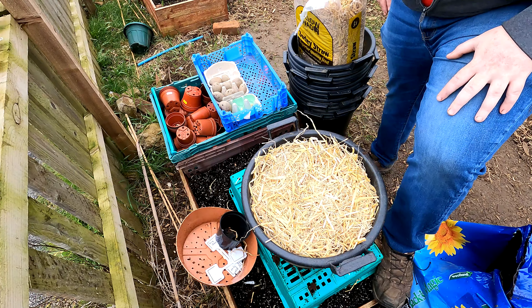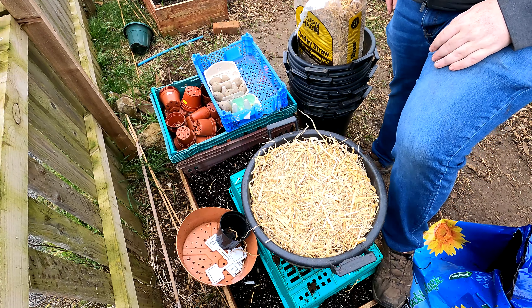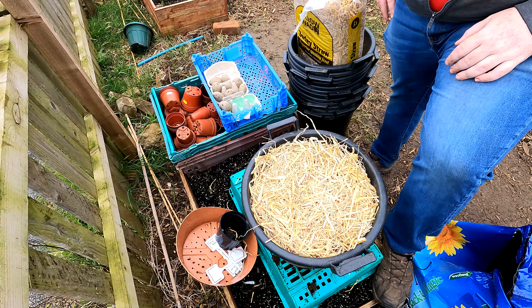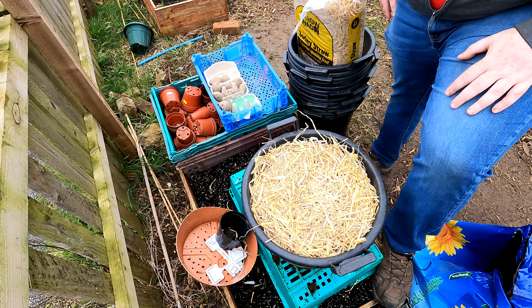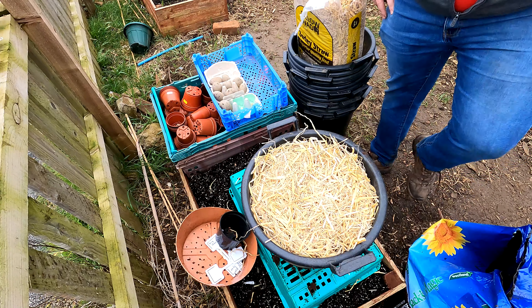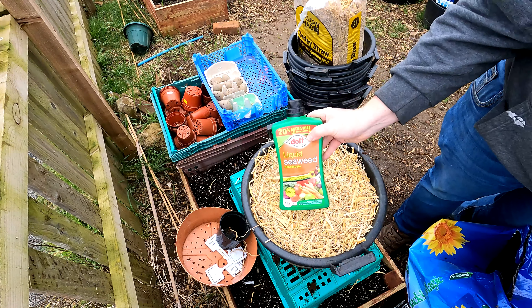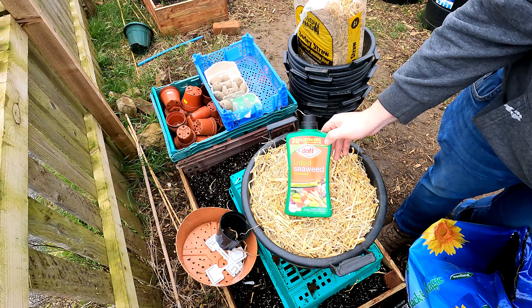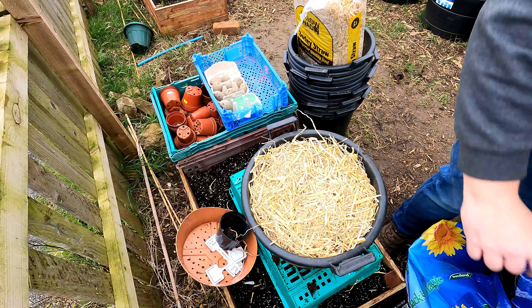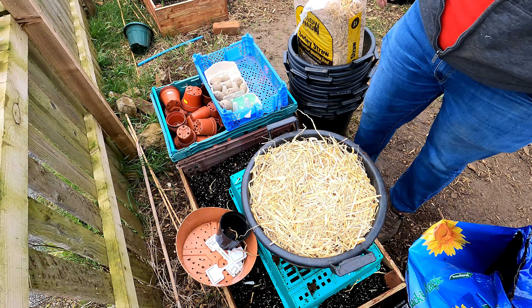I'd have preferred to sow these with fish blood and bone mixed into the compost, but I've been around four garden centres, two bargain shops and one supermarket today and could not get any for love nor money. So what I'll do is feed these progressively through the year with something like this - a liquid seaweed fertilizer. Regular viewers know I swear by liquid seaweed fertilizers. I've struggled to get some until today so I've stocked up.